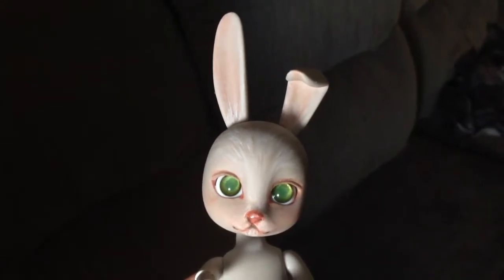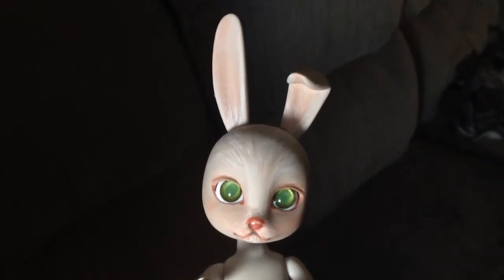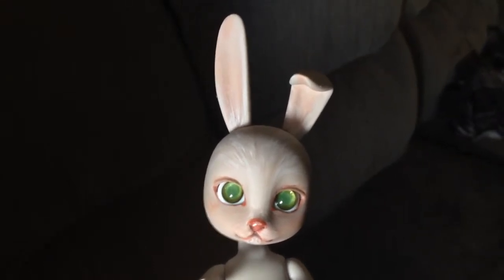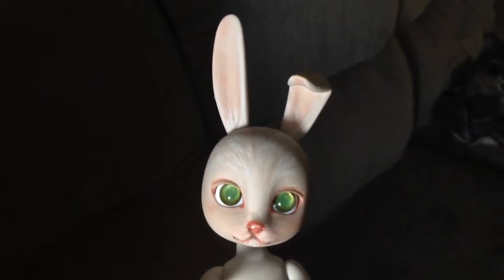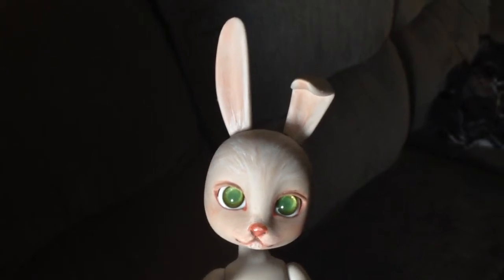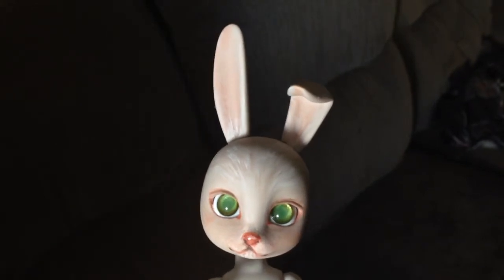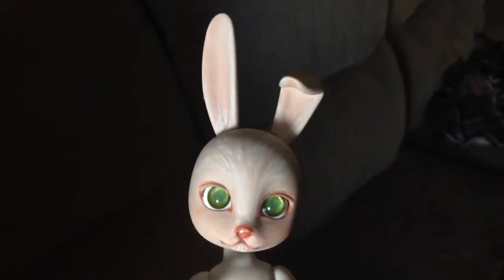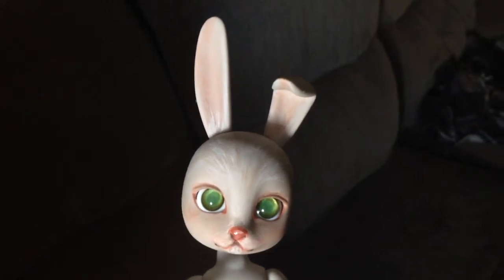Hi everyone, this is just a really quick video to show you that I just finished painting the face up for my doll family — a 22cm bunny — and I'm really happy with the way he turned out. I'm naming him Flynn because his little smile reminds me of one of my favorite puppies that we just sold.